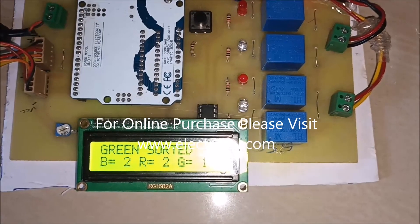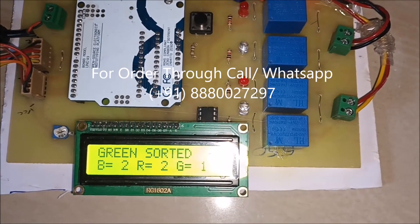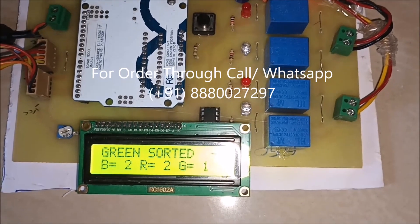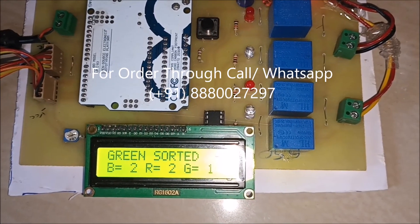Also, on the LCD, it will display the count for the objects. As you can see here, B is equal to 2, R is equal to 2, G is equal to 1. Also, it will show the status for the sorting material.